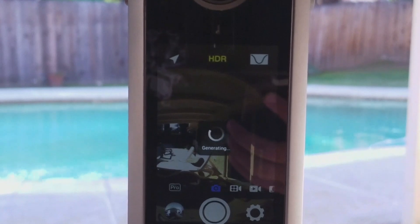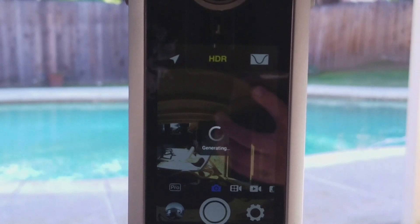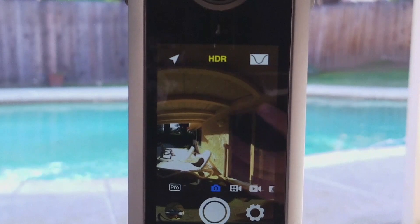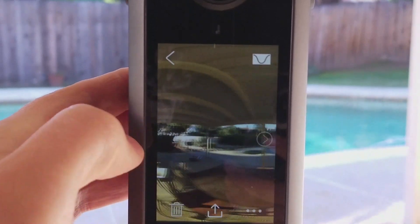As you can see, this is how long it takes to do — it's pretty quick. 10, 9, 8, 7, 6, 5, up. Okay. Menu here to see our results, and that's our nice HDR picture.